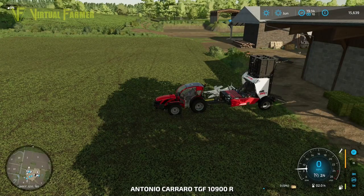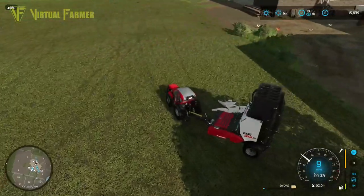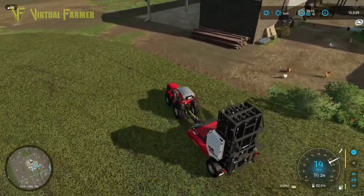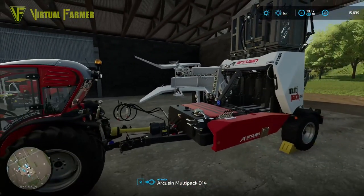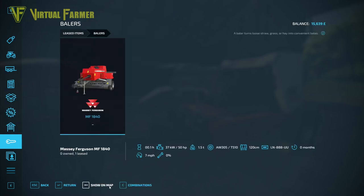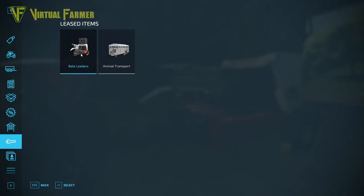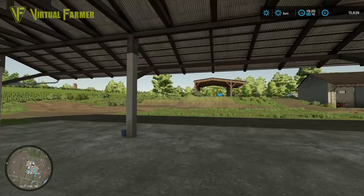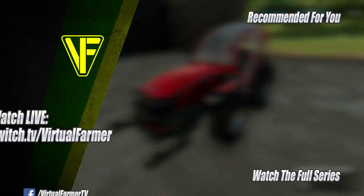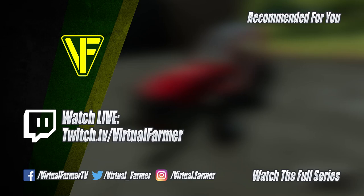We'll fold this up, bring it in, and return these two leased pieces because we're not going to be doing any grass work for a little while. Return the baler — yes — and return the bale loader as well. That's got both of those done. The sun is still up but it's getting on, so we'll pick it up next time and get that field rolled. All that remains is for me to say thank you for watching — I hope you enjoyed this video. Please give it a like, drop a comment, give it a share, and subscribe to the channel. Ring that bell and I'll see you next time. Goodbye!